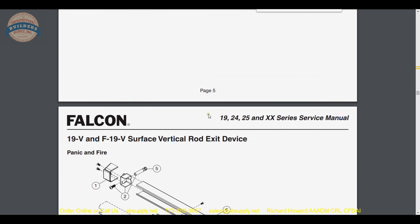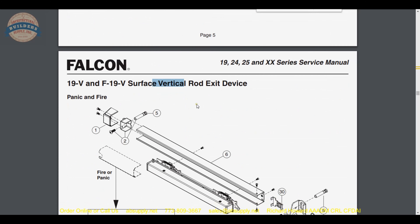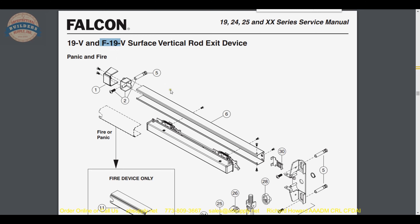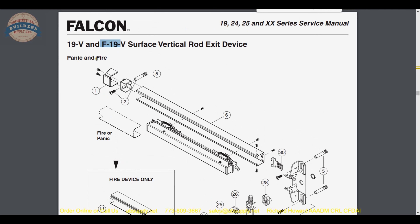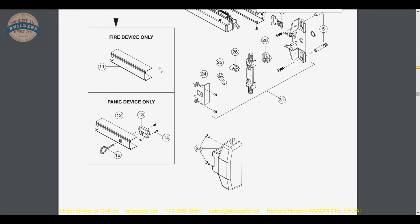The same will go through for the 19V and the F19V, which is a vertical rod — the first device being rim. You have panic devices and fire devices. The end cap is the same whether it is a panic device or a fire device. The difference will be in the dogging — you won't have dogging on a fire rated device.